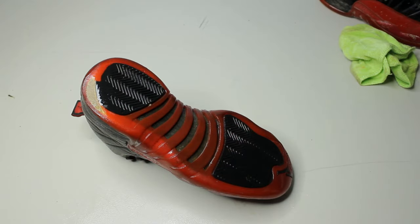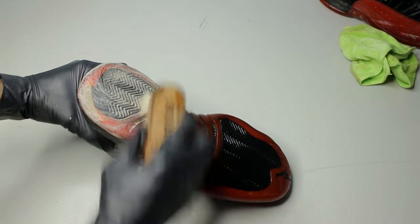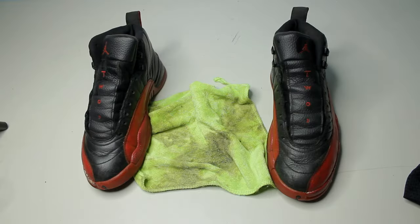There's crazy amounts of drag — unfortunately there is nothing we can do here. At least the original owner got their money's worth. You can see how dirty this cloth turned out.